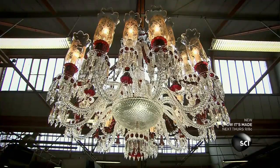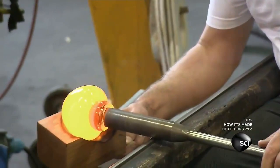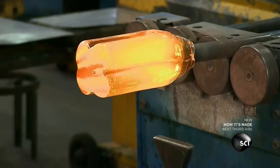The materials combine to make crystal heavier and more sparkling than glass. To make each chandelier arm, a crystal blower gathers some molten crystal on the end of his blowpipe, then shapes the arm with a series of blocks and molds.